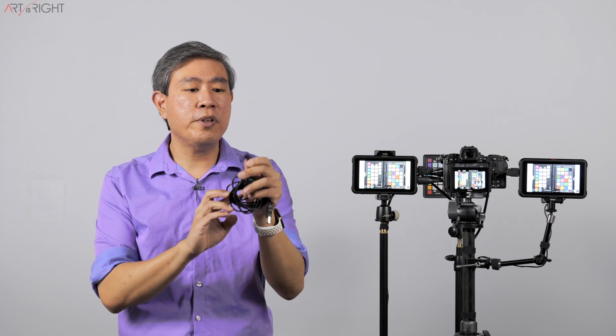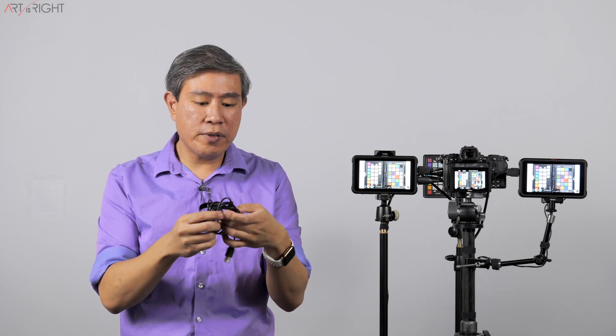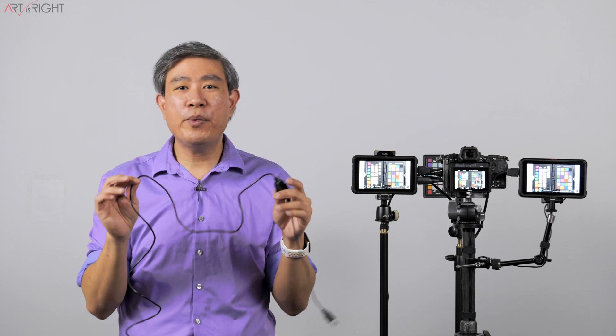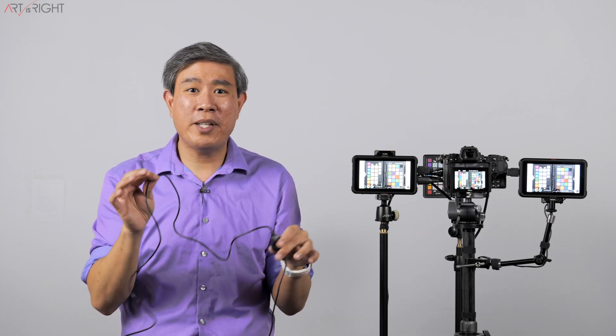The next thing you'll need is an Atomo Zero cable, which is probably one of the most expensive cables you can get at $100. It has a USB Type-A on one end and a 2.5 millimeter headphone jack on the other, with a brick in the middle that handles signal translation and converts it to a serial signal. You may find cheaper ones on eBay, but they don't come up often. I ended up buying it new at $100, which feels pricey even if you already own a colorimeter.